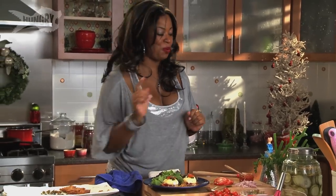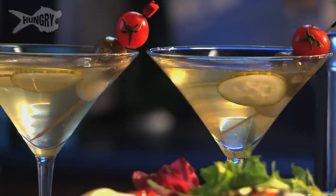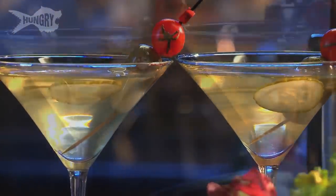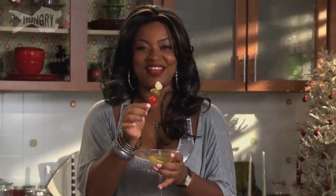My latke benedict goes perfect with my mazel tov martini. My mazel tov martini is inspired by the Israeli salad I get at my favorite Israeli restaurant — it has parsley, lemons, cucumbers, tomatoes, feta cheese, and olives. What I did is infuse vodka with cucumber, parsley, and lemon, dirtied it up with a little olive juice, and on the skewer I have a pearl onion, feta-stuffed olive, and some tomatoes. It's my Israeli salad in a martini, because if mama's gonna drink her calories she's gonna make it worth it.